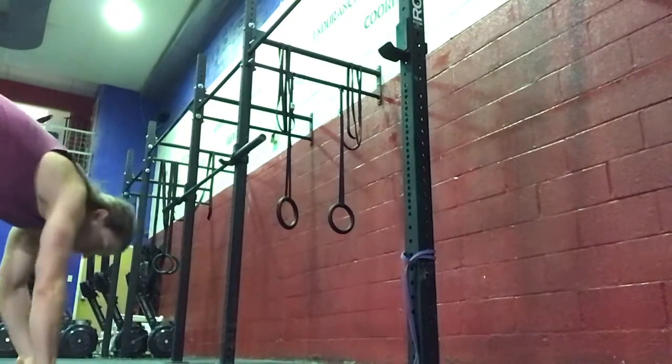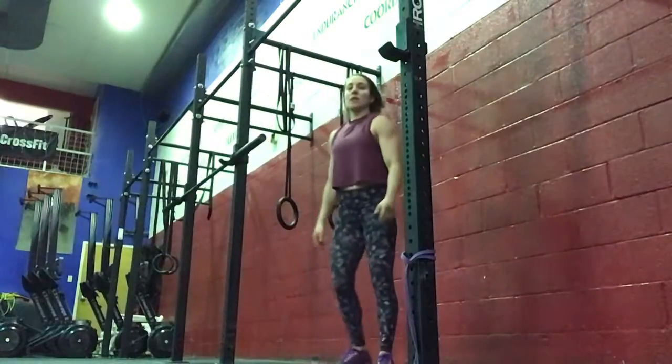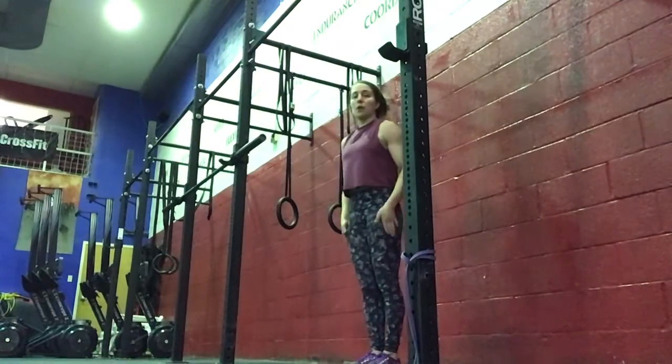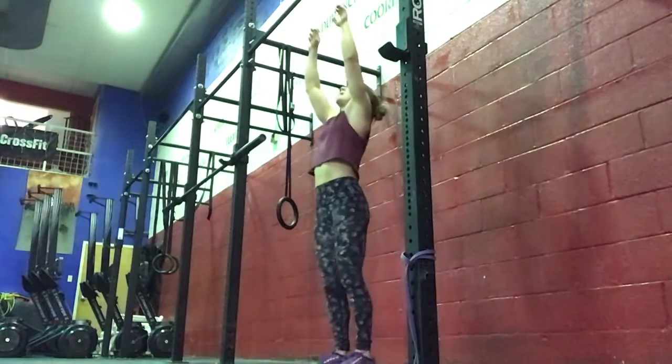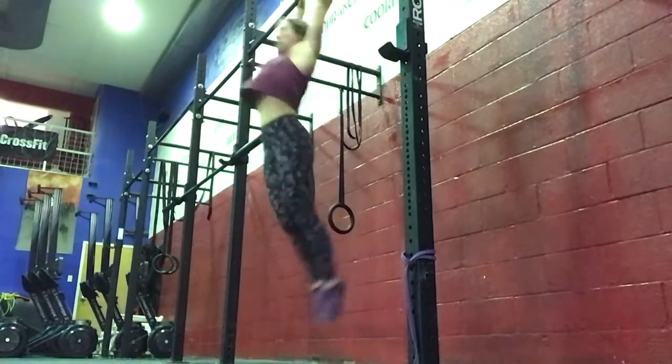The next progression will be working on that superman-hollow position on the rig. With this, we want to make sure we have a tight superman-hollow, feet together. You're jumping up to the rig — supermans to hollow.